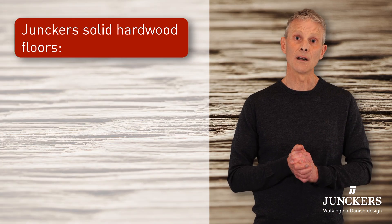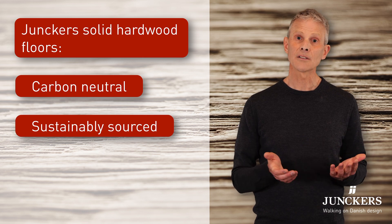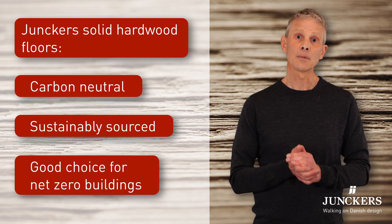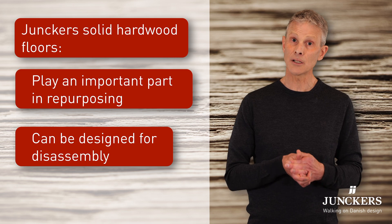Yunker solid hardwood floors are carbon neutral and they're sourced from sustainable forests, so they're a good choice for net zero carbon buildings, but they can play an important part in repurposing and designing for disassembly too.